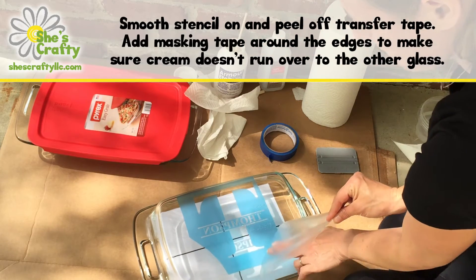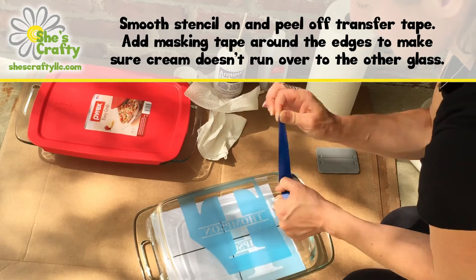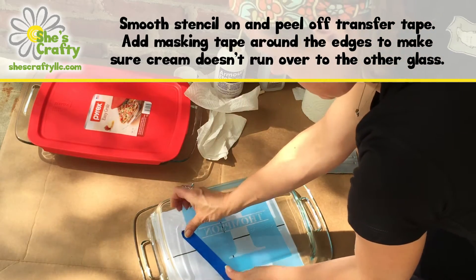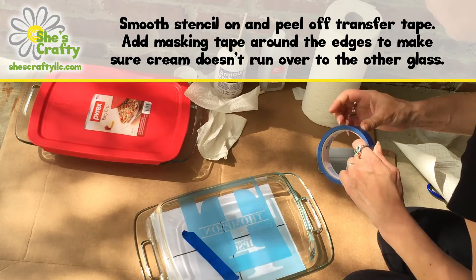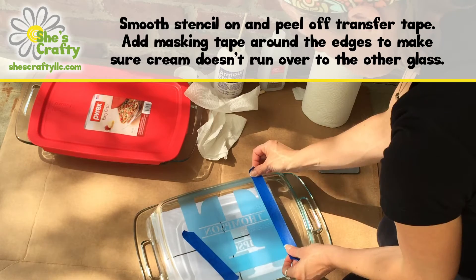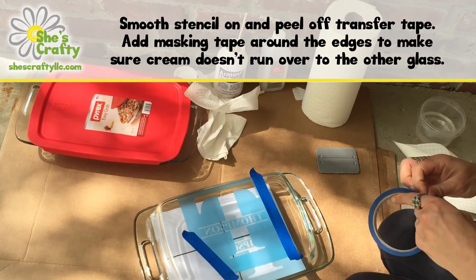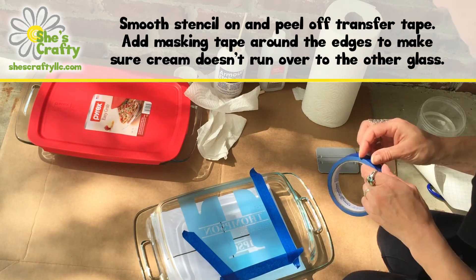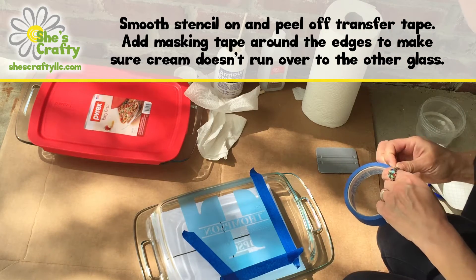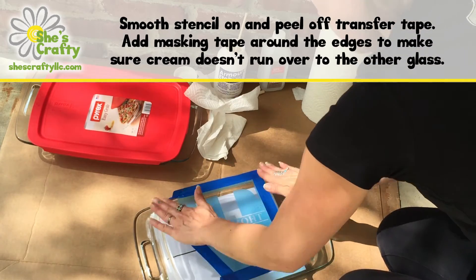I cut the stencil just to size, so I want to add some painter's tape around the edges just to make sure I don't overlap onto the rest of the Pyrex dish, because as soon as that cream touches the glass it starts etching. If you drip a little drop somewhere else and you clean it up with a rag, it's still instantly going to leave a mark. So you want to be really careful not to spill any, splash any, or have any drip. I added tape around the edge just to help with that.